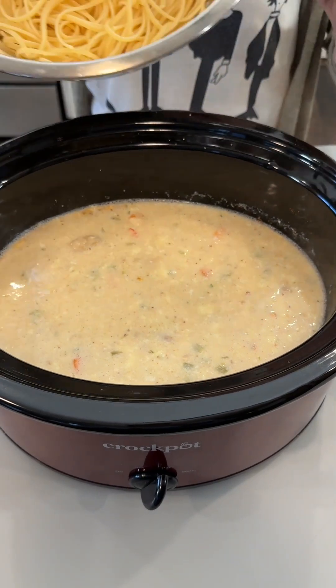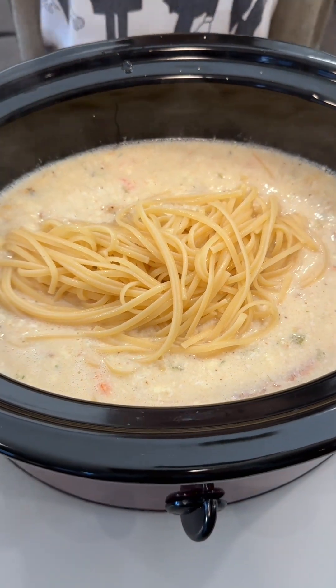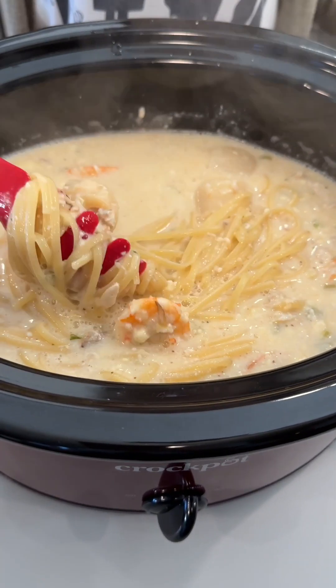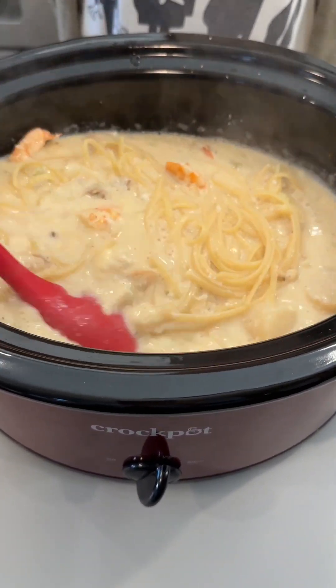Before we serve this up, I am gonna go ahead and add some pasta — I pre-cooked these linguines. This looks amazing! You guys, this can be used as a soup recipe, or you can make it with pasta, or you can even serve it over rice if you wanted to.